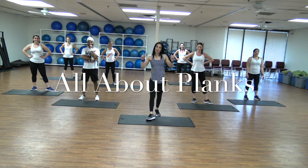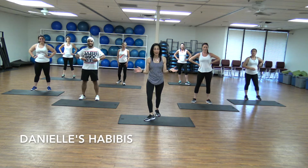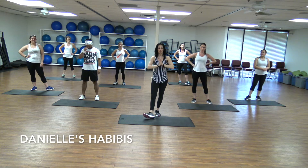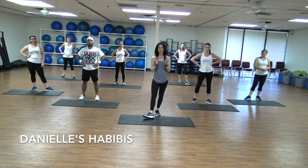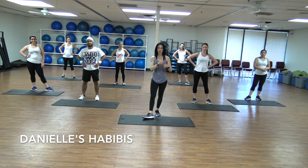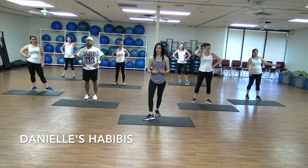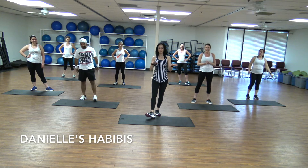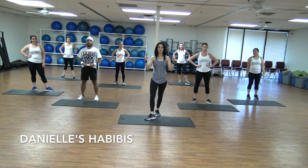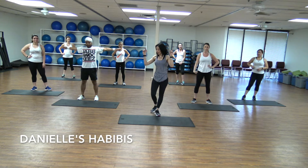Hey guys, this is Danielle and the team. We're back today. It's all about plank. We're going to do another series of plank. We're going to hold almost a minute each plank, maybe a little bit more, so you can join us and try to challenge yourself. You know the benefit of planks — planks are awesome for upper body, lower body, and abs. It's a short five-minute quick routine that you can do any time during the day. Alright guys, let's start.